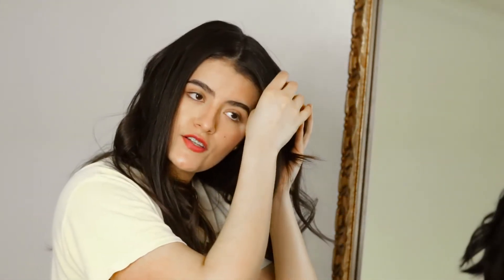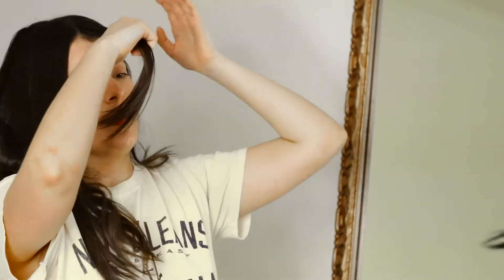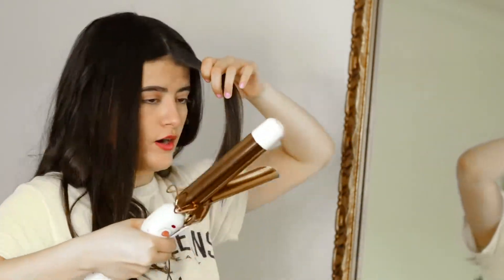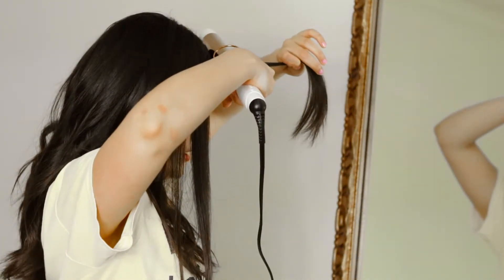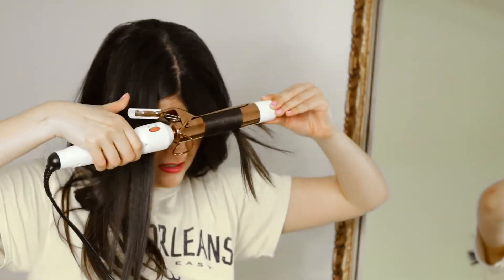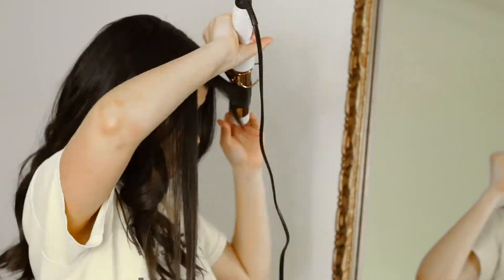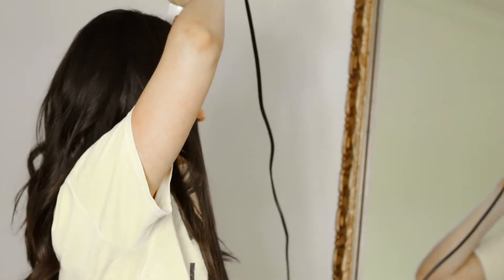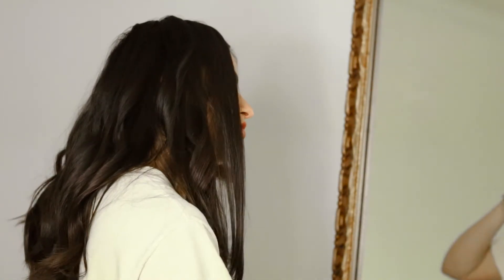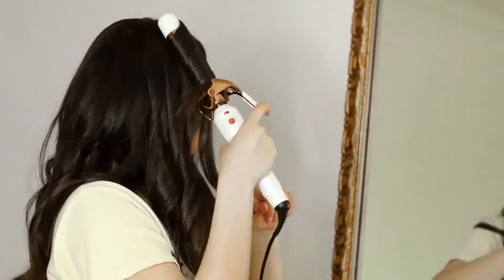And then the last section that I have on this side is the bangs. So I pull them down, and then grab the curling iron and curl like this — and that I do not hold. I just run it through and then pull.